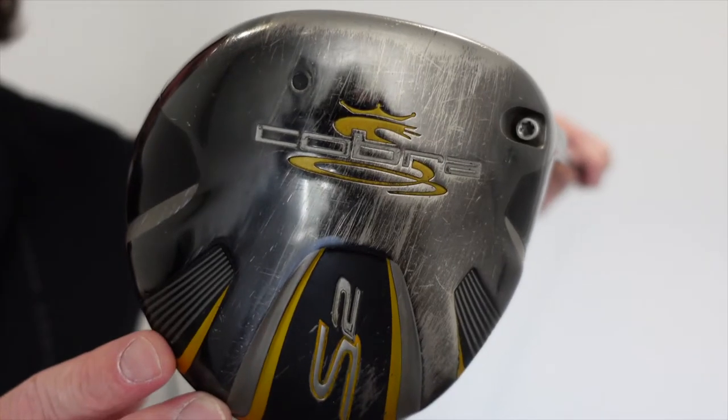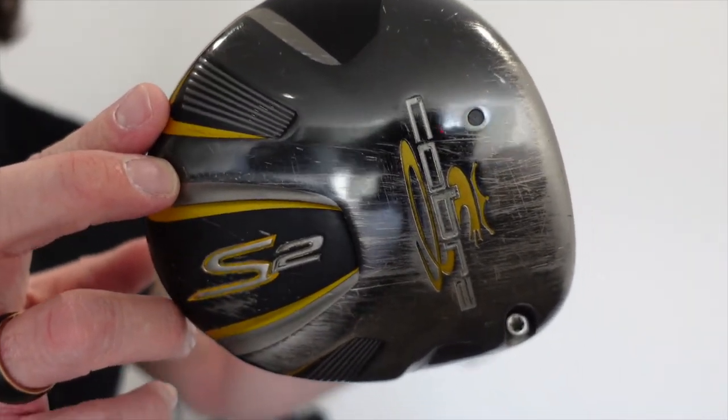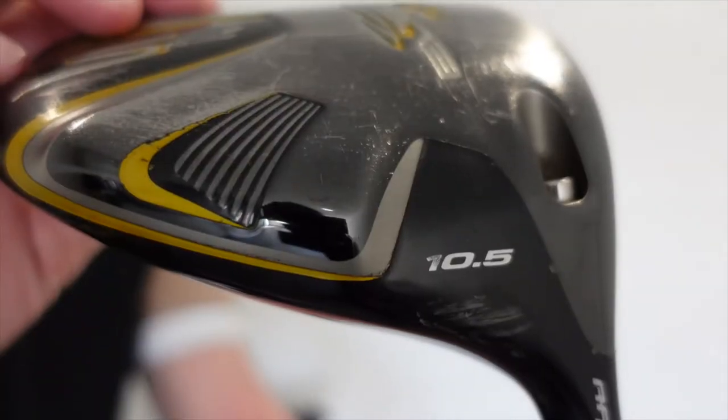I'll start off with my driver. I currently have the Cobra S2. As you can see, it's a little bit beaten up, and this is one of the oldest clubs I have in my bag. I bought it second-hand just as a starter. It's a 10.5 degree, and it does have the adjustable hosel, which you can have neutral, open, or closed.